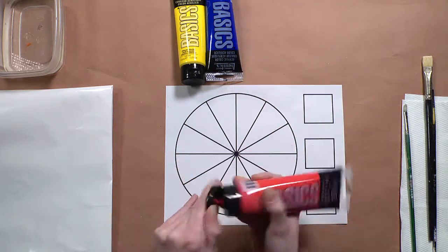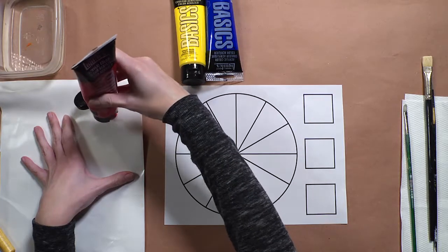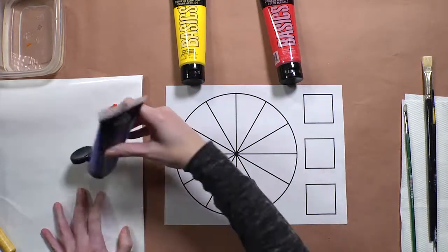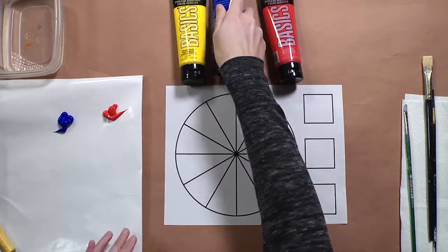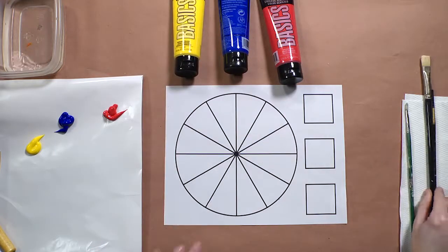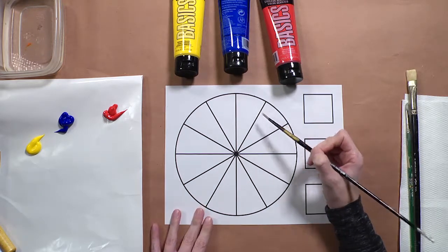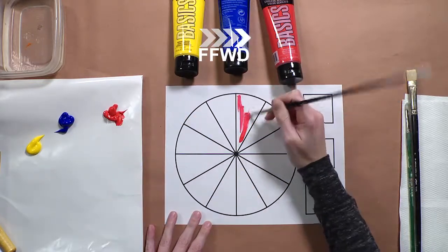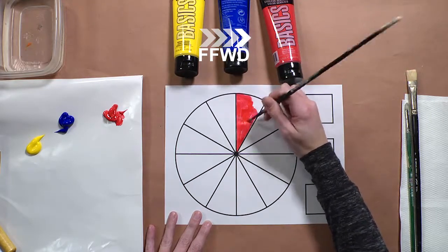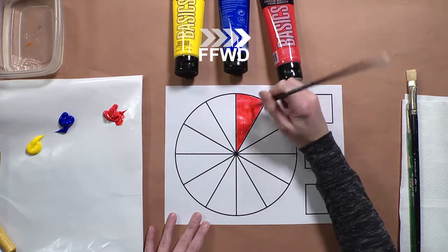I'm going to start out with red and open the paint and put some on the palette. In this case the palette is just a simple piece of freezer paper, which is an inexpensive way to find a paint palette. I'm going to dab out some of the other colors as well so that I have them ready. I'm going to start with the primary colors — they are pure colors that can't be mixed from any other color. You may find different shades of red at an art supply store, but you can't ever mix that red.